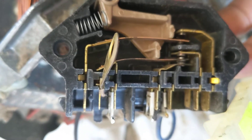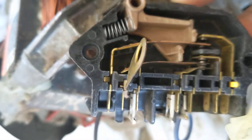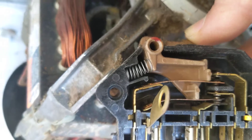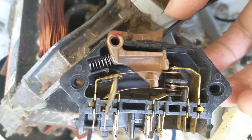When you press that button, it has a momentary supply of ground that starts the motor. And once the motor starts, the switch moves to this position.